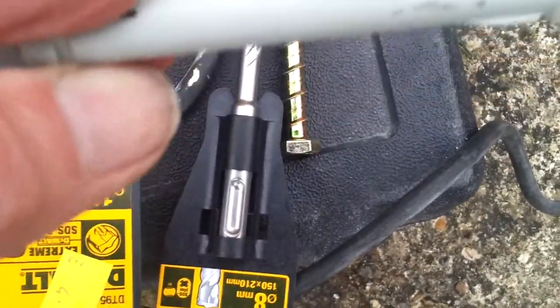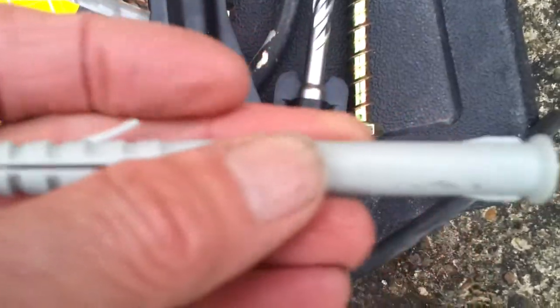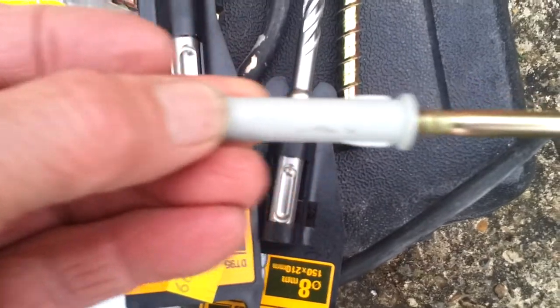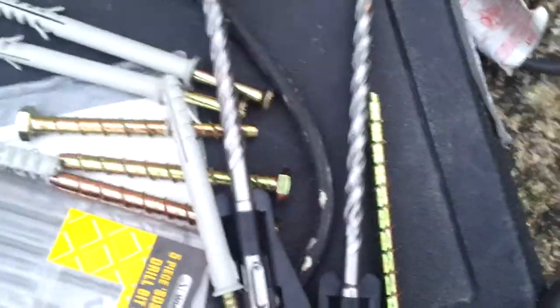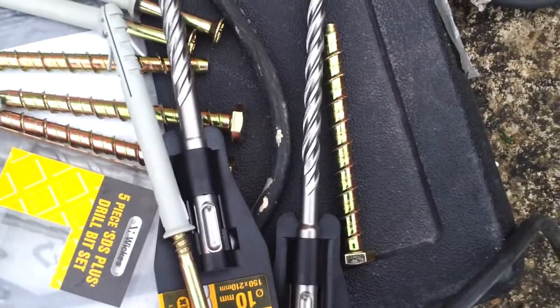On these fittings, to know what size drill you need, you look on the plastic stem. It says — just about there by my thumb — 10x100. So that's a bigger hole required. Let's have a go with a winding fitting and see where we get to.